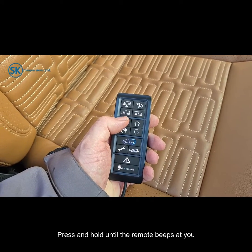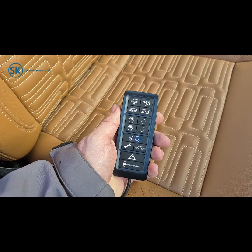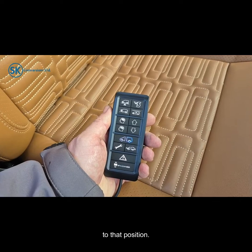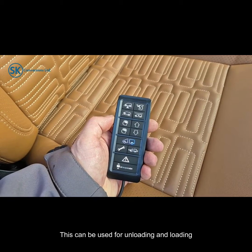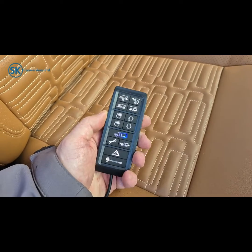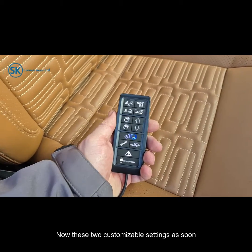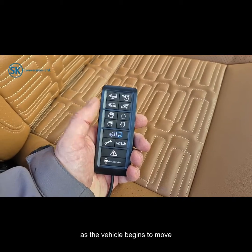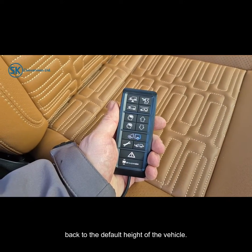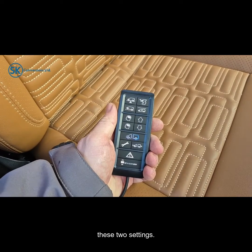Press and hold until the remote beeps at you — this then sets that set point, and each time you press it the vehicle will return to that position. This can be used for unloading and loading of the vehicle, emptying of water tanks for example, or any other reason you may have. These two customisable settings will reset back to the default height of the vehicle as soon as it begins to move. You cannot drive the vehicle in either of these two settings.